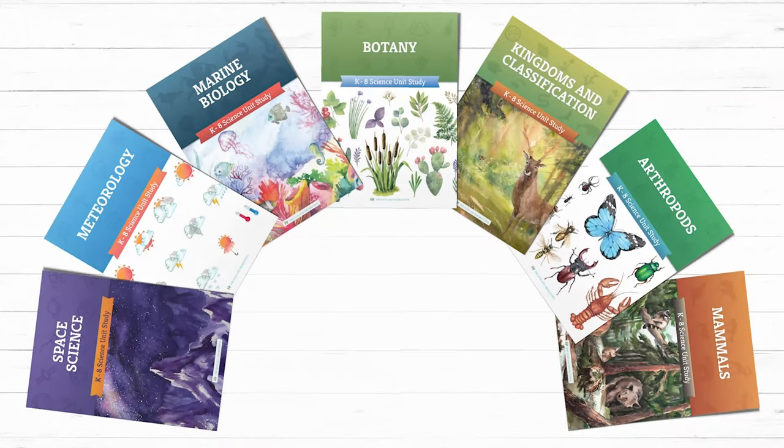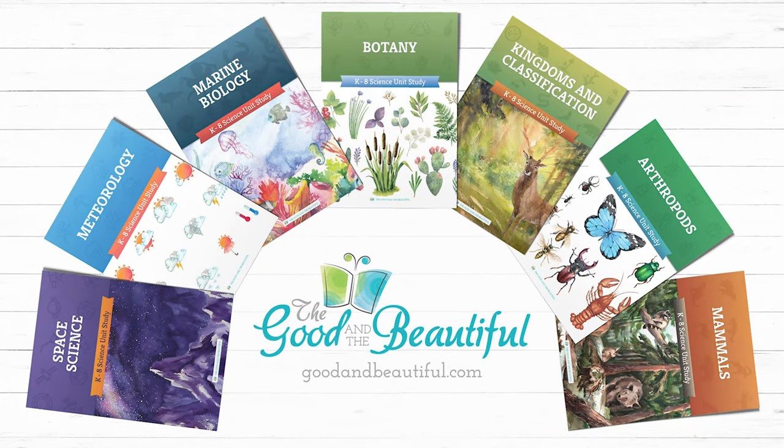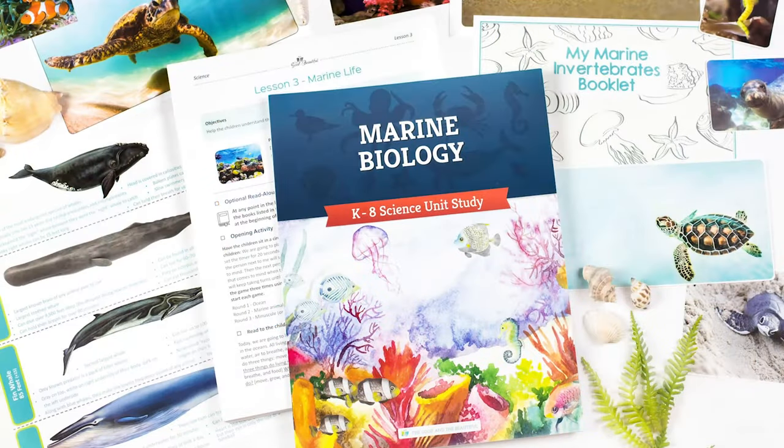Be sure to check out these Open and Go Homeschool Science units and many more on goodandbeautiful.com. Also, download our free marine biology unit today.